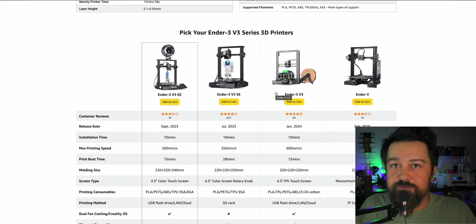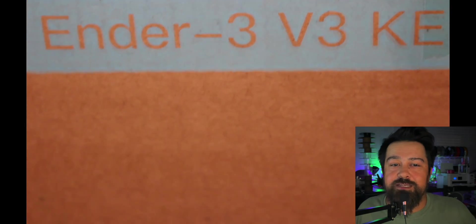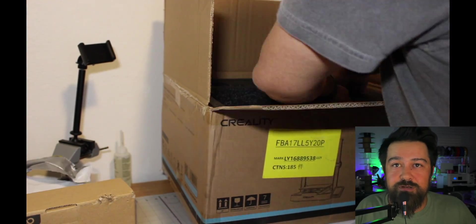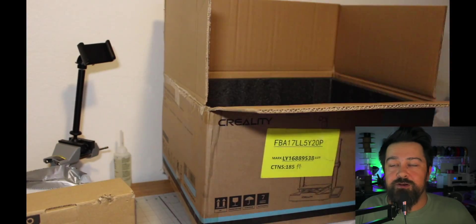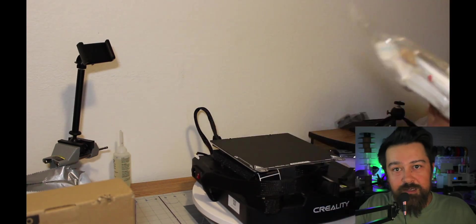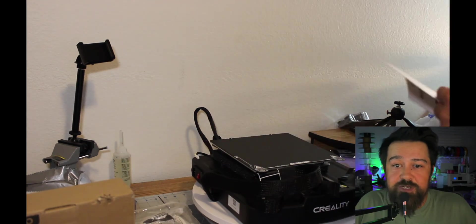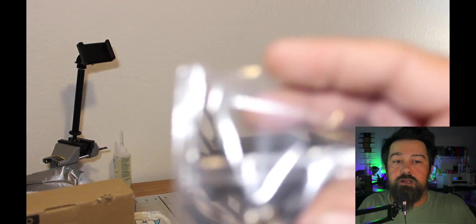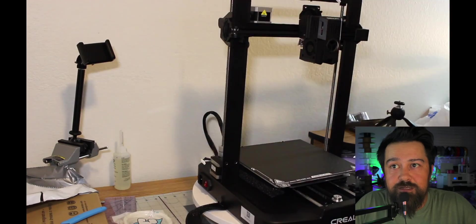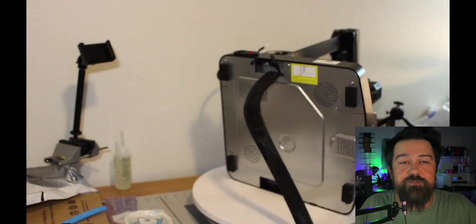So I ordered it from Amazon and had it the next day. I did have to wait a few days to get it set up though. Once I was able to get around to setting it up, I found that it was a lot simpler than the original Ender. You basically just attach the gantry with a couple of screws, then screw on the touchscreen and start attaching wires — and that was pretty much it. The longest part of the install was actually setting up the slicer software and getting it connected to my computer via Wi-Fi.